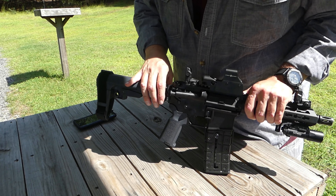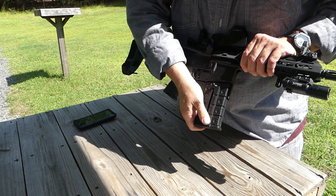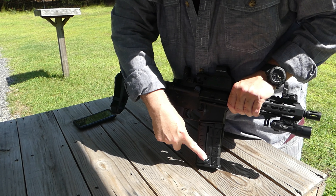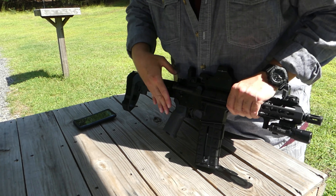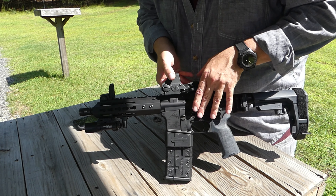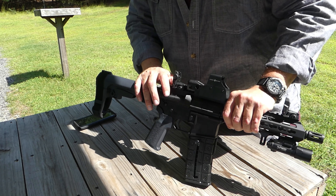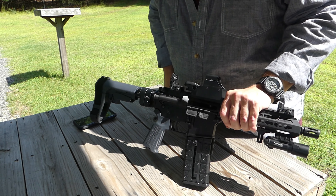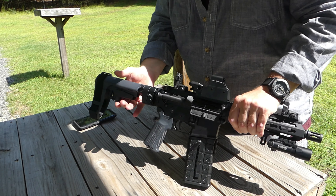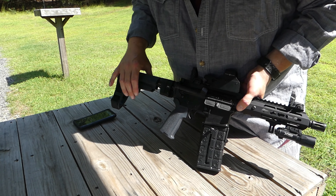Okay, the comp mag — which allows this pistol to be New York Safe Act compliant. It's a fixed magazine; it does not come out of the receiver — it's locked in there good. The follower is pushed down by a thumb wheel on the side and locks into the bottom, dropping the follower down. You open up the door, load your 10 rounds, close it, release the follower and you're ready to go. It does have a last-round hold open and holds the bolt open when empty. Very nice — it works, and it allows the pistol to be New York Safe Act compliant.